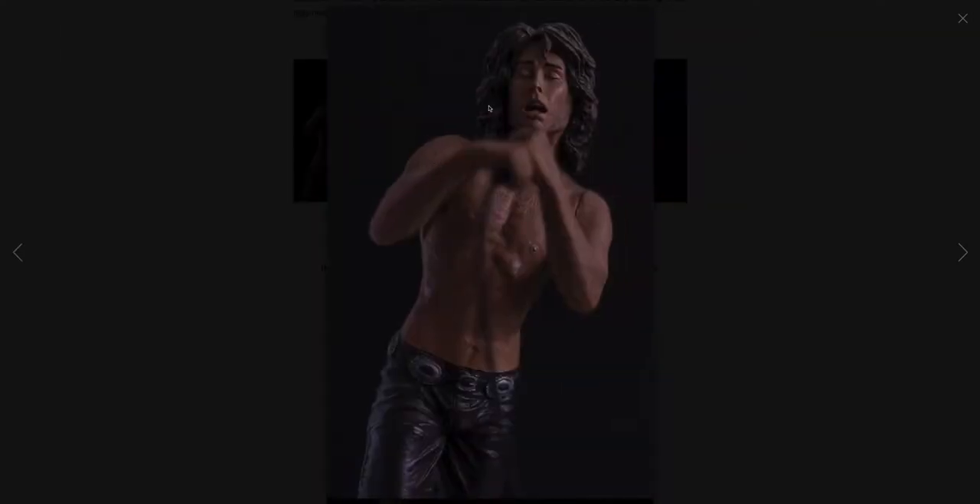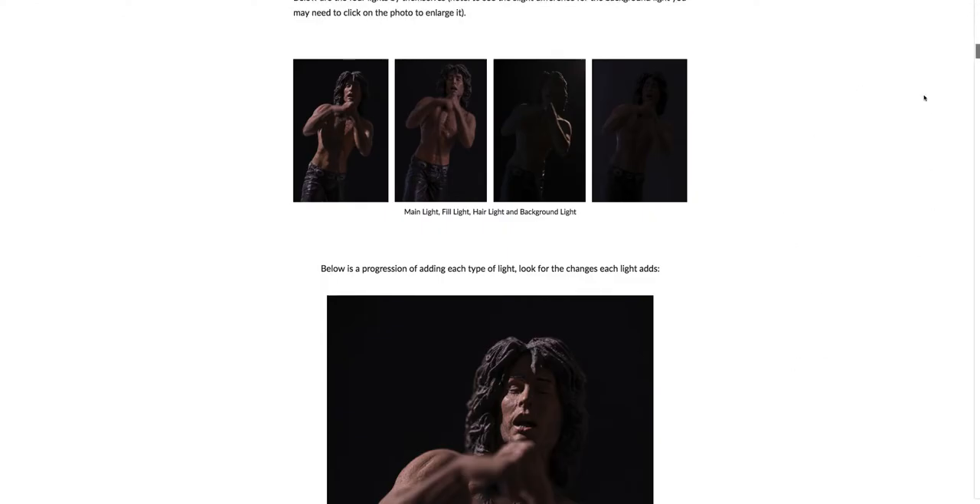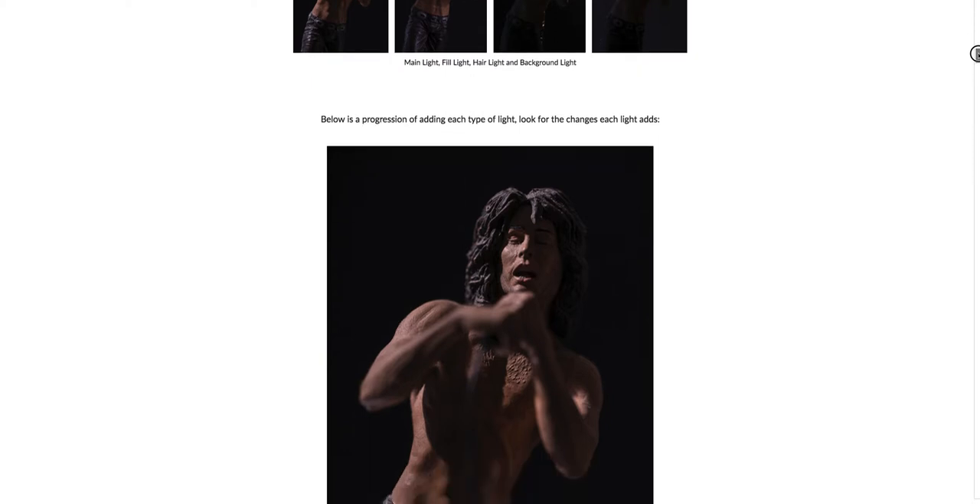Here is the fill light — it's not as bright as the main light, but it's just filling in the shadow side. The hair light is just barely breaking the edges of the figure to help separate it from the background. And there is a slight background light hitting behind the figure.